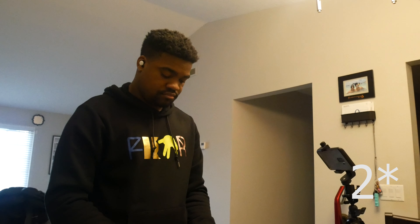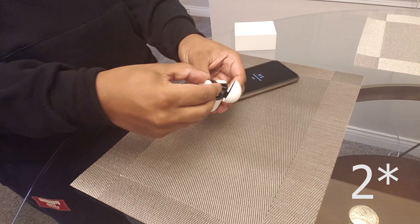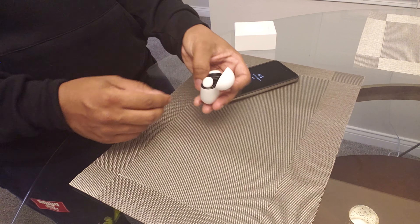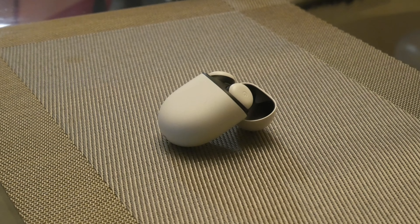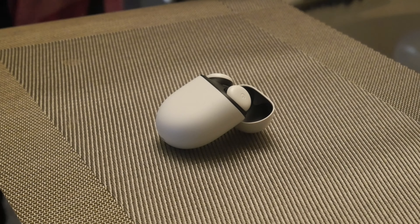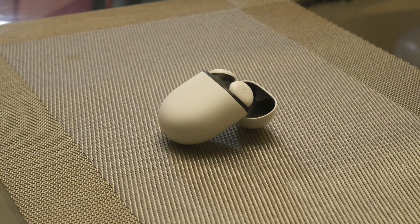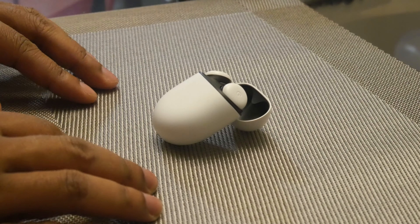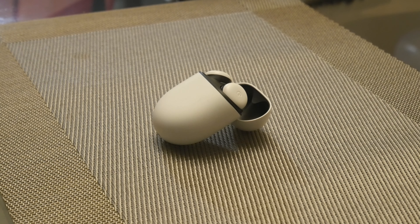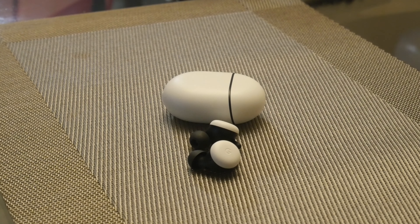It's a pretty good fit and comfort — they fit perfectly in my ear with the medium ear tips. They include three additional sizes for comfort, but these work right out of the box perfectly for me. They create a great seal for added sound, with a lot of bass. I felt a very much improved audio experience compared to the previous Pixel Buds.